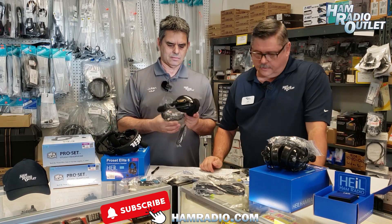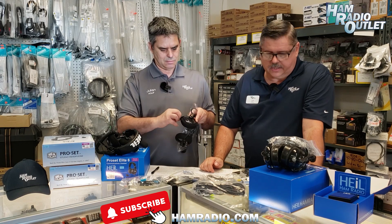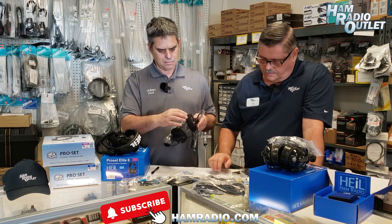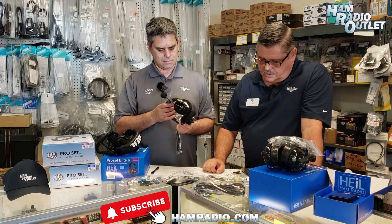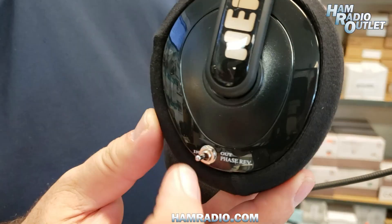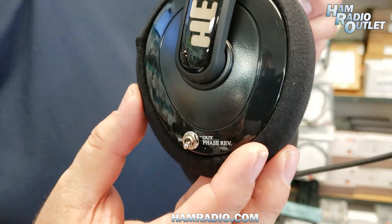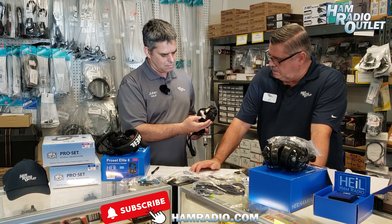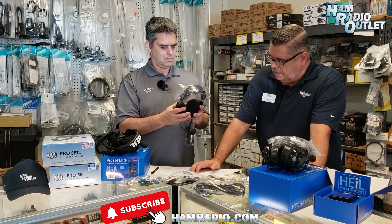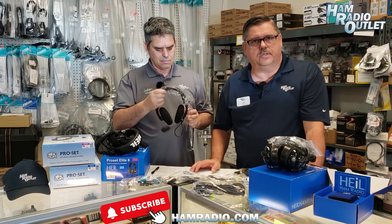Replacement ear pads are available, and again only 10.6 ounces in weight. It's one of the favorites of many of our operators, and it does have the unique spatial widening phase reversal switch, which helps in regard to receiving DX and during pile-ups, right there on the side. Easy to operate, very comfortable, lightweight. That's the Pro-Set 6.